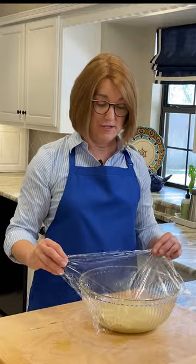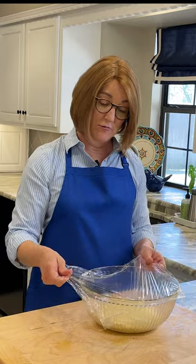Cover this bowl with plastic wrap and let it rise in a warm spot until it's doubled. It should take anywhere from one to two hours, and the key here is the doubled size of the dough, not how much time it takes.